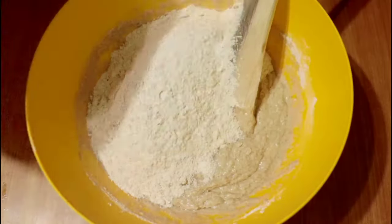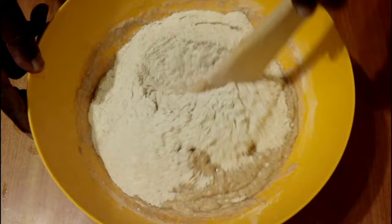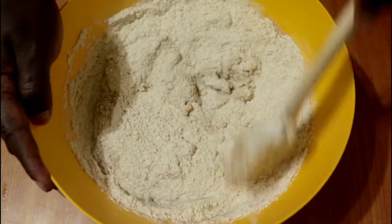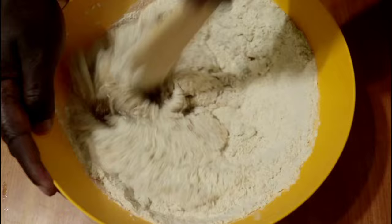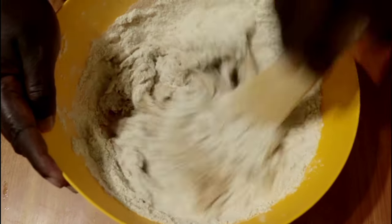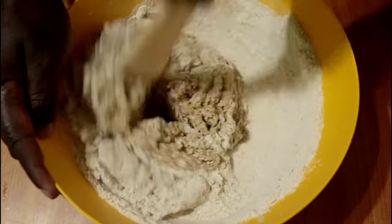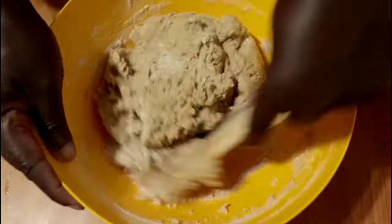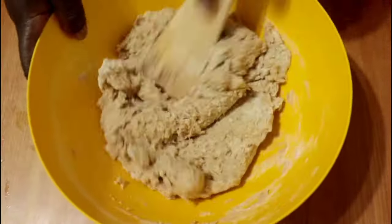Combine everything until it comes together really well to get a very thick, heavy dough. It's a rather heavy dough because some of the ingredients we are not going to add at this point — we will put them in after the bulk ferment.